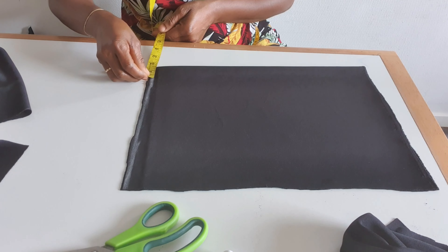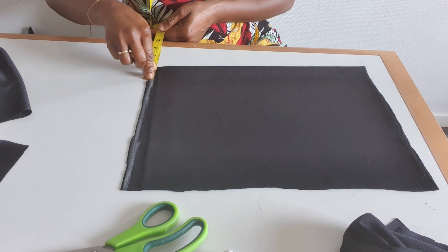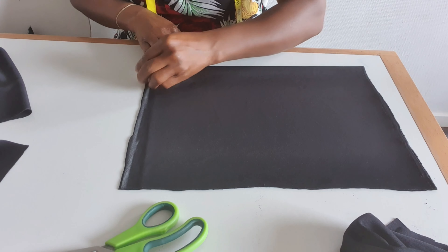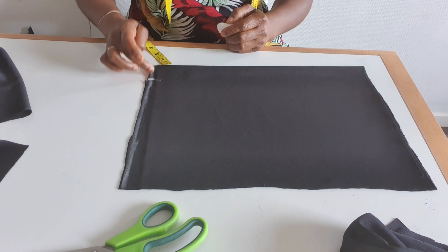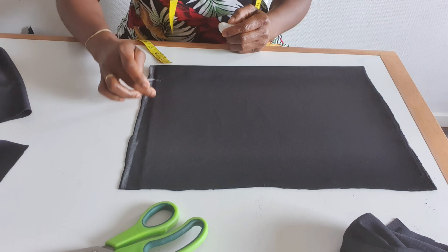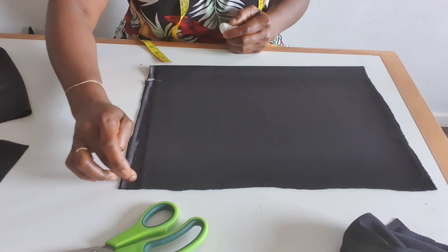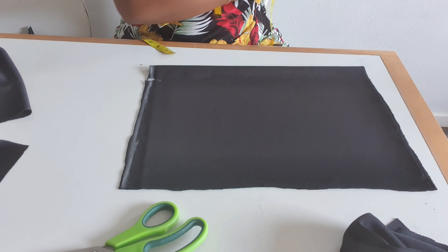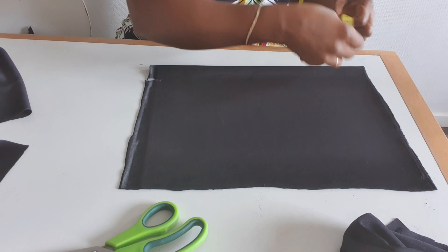After finish cutting I will leave one and a half inch. From here to here is one and a half inch, then I will sew to here and up to here.